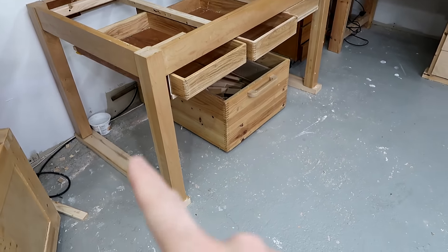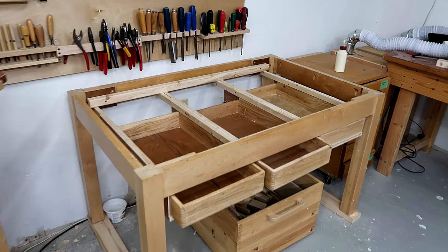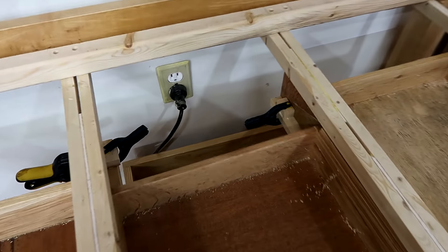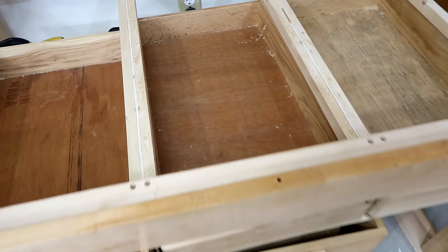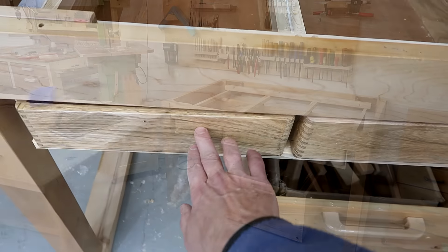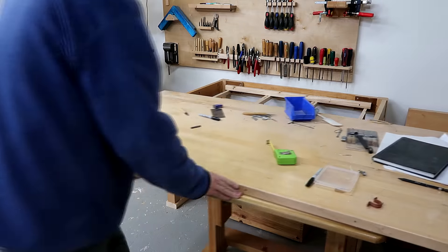I just put some 2x4s underneath the legs because that table is a bit low. I also glued in some blocks in the back, which act as a depth stop to get the drawers all flush on the front. Now I can put the top back on.